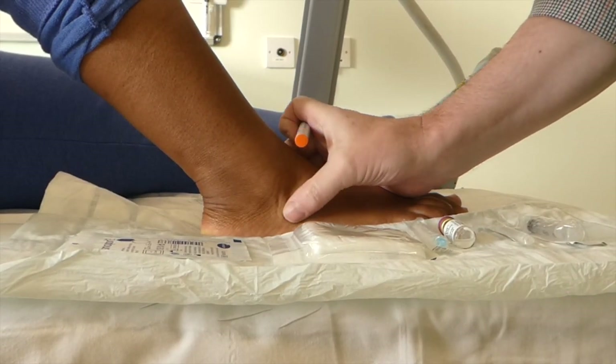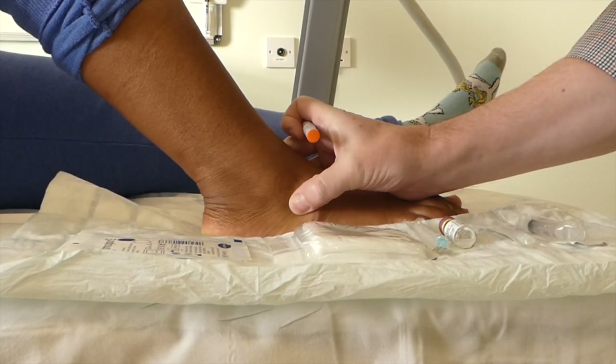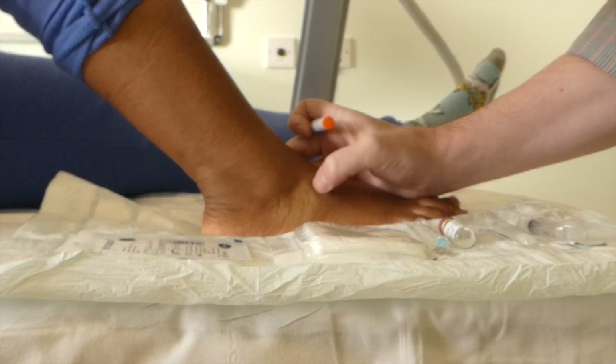This lady has got calcaneal cuboid pain. She's got pain on the outside of the foot. We've done an MRI and there's some swelling in the cuboid.